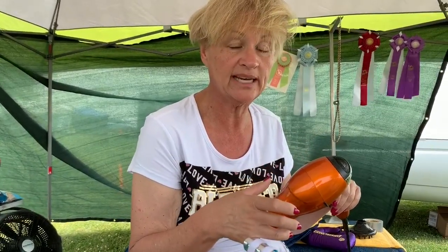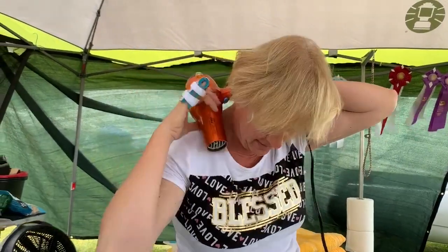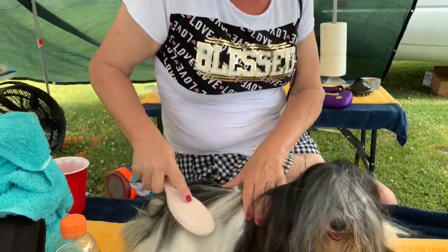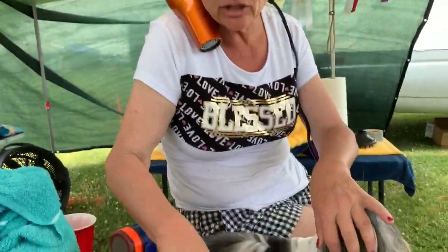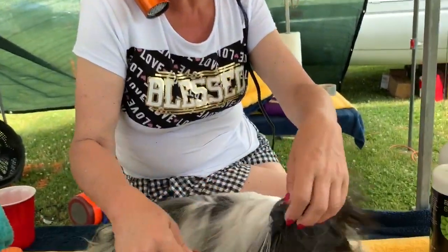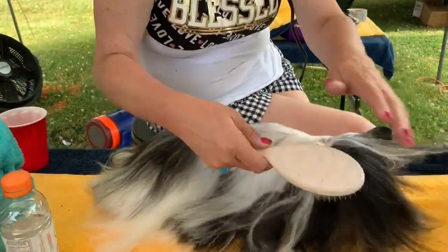They do sell little arms that attach to your dryer for hands-free drying, but I find it takes too much time to angle it exactly where I need it, and if the dog moves I have to stop and re-angle it. What I do instead is take the cord and wrap it around my neck — the cord gives me a little bit of play. I hold it here, angle it where I need, and then I have two hands free for drying. You don't have to buy a grooming arm and it actually works a lot better because it's easier to move the direction.